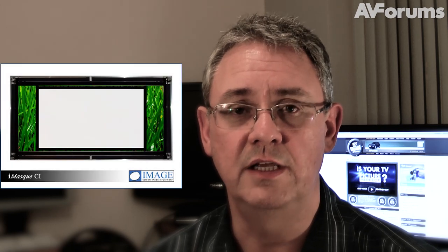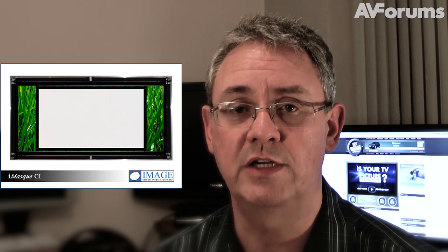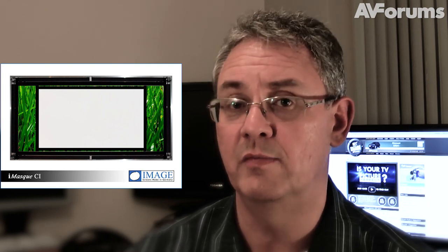We've selected the Image Screens cinema TV mask projection screen, which enables us to move the main screen up out of the way to reveal the TV located behind it, which will be used for gaming. In this room we've got both a full anamorphic screen and a TV that's primarily going to be used for gaming or casual TV watching.